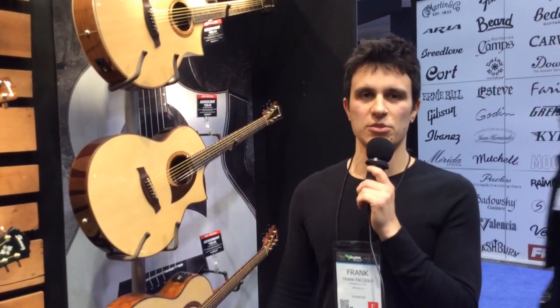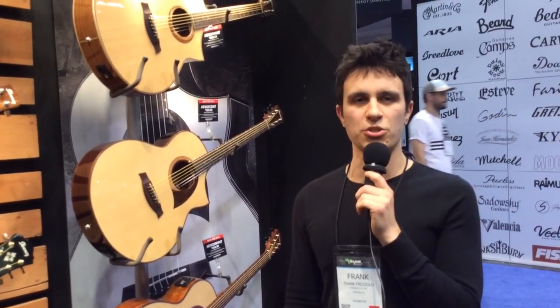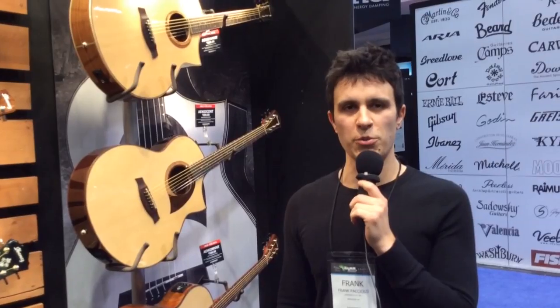All of these guitars are here in the U.S. at the moment, so they should be shipping actually next week. You should be able to find them in stores in mid-February.